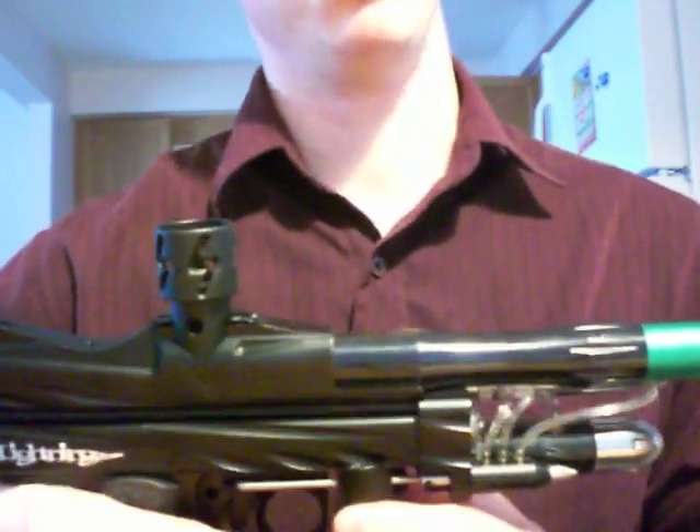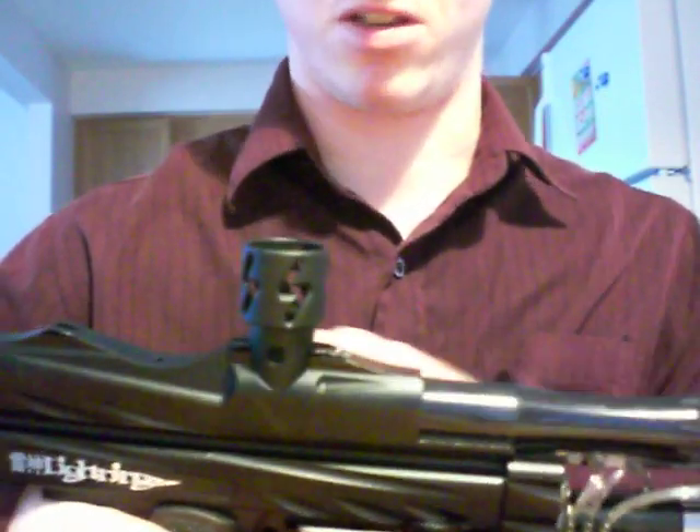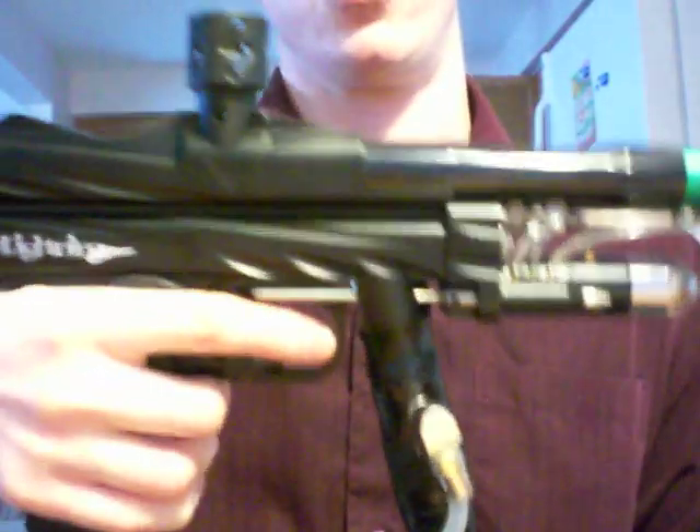I'm changing this gun into a pump, so I don't need any of that stuff. And I guess the timing rod as well, and just to show you it works.